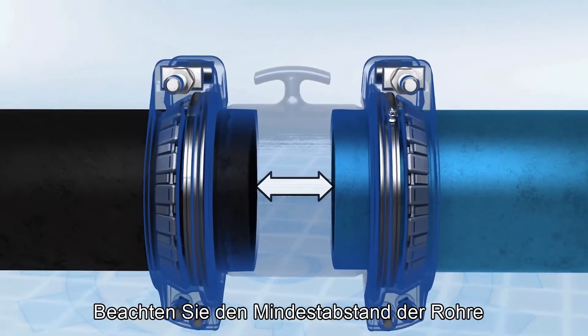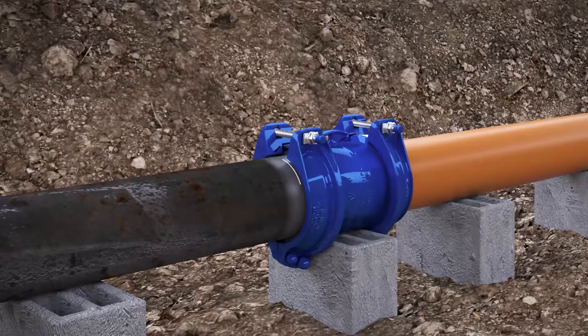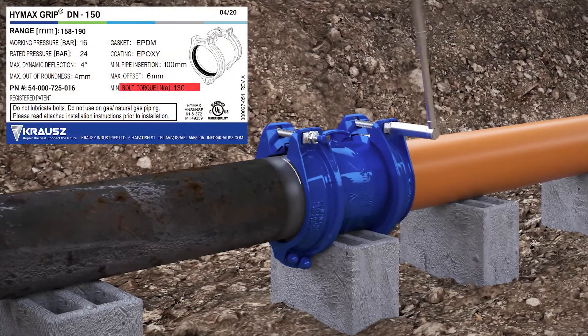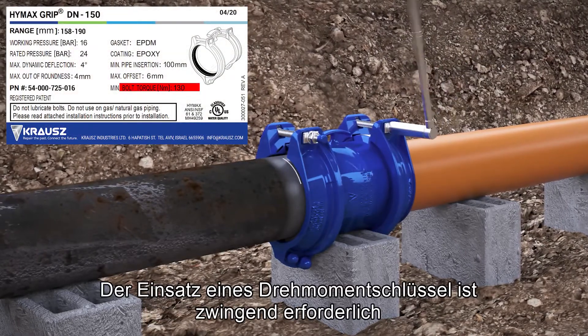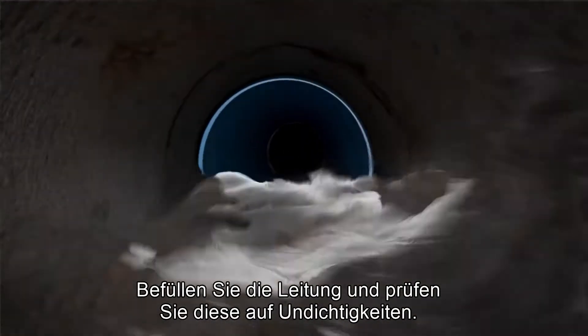Make sure that the pipes are not touching each other inside the body of the HiMax grip. Tighten the end rings using a torque wrench to the torque shown on the product's label. Use of a torque wrench is required to assure proper sealing. Recharge the line and check for leaks.